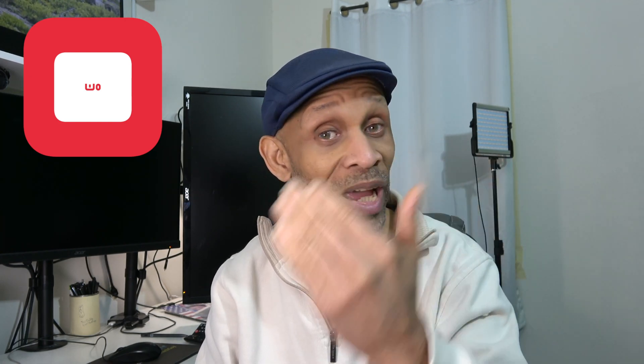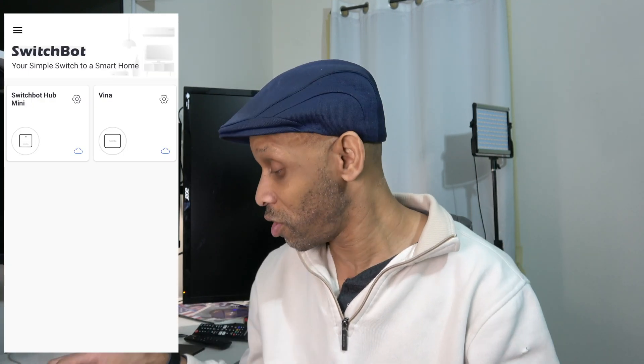Once you get everything set up, you have to download the SwitchBot app from the Play Store or the Apple Store depending on your device. Once you open the app, it goes through the setup procedure to find whatever device you're trying to add — the button presser or the hub. You only need a hub if you're going to do voice control; if you don't want voice control, you don't need a hub because the button presser works either way.